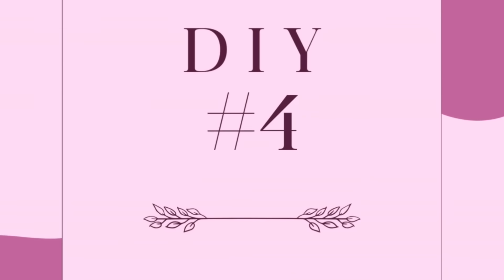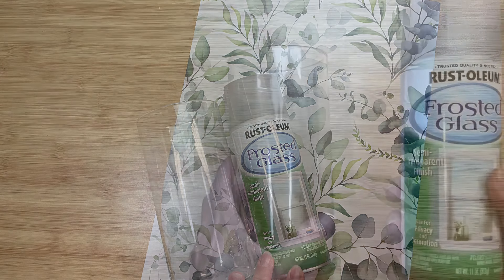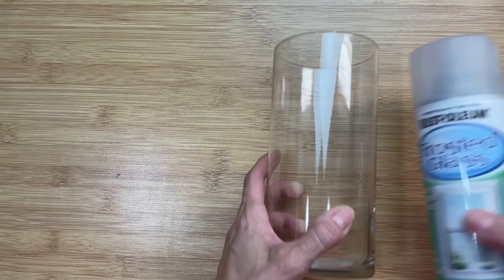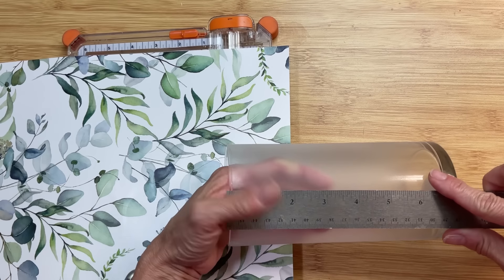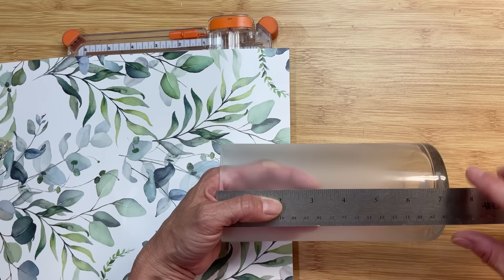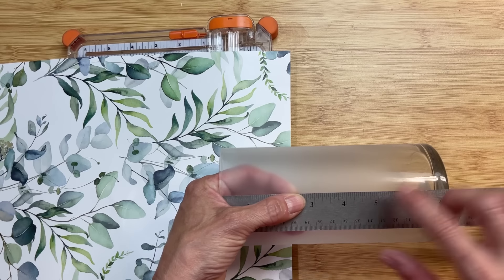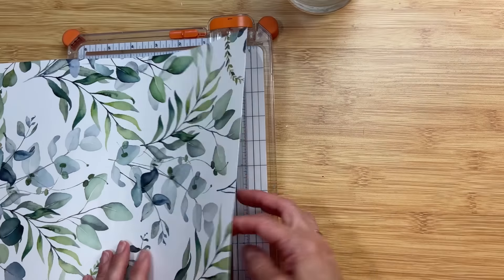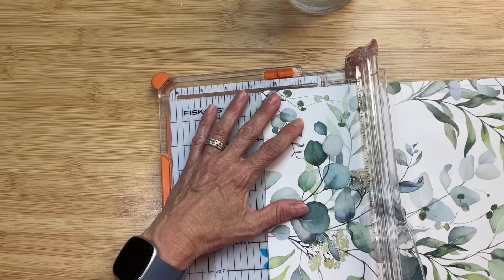For DIY number four, this is pretty simple. We're going to take one of the glass cylinders from Dollar Tree and this other gorgeous wallpaper. I'm first going to take my vase and spray mainly the middle section with frosted glass spray, leaving an open frosted glass space in the middle.